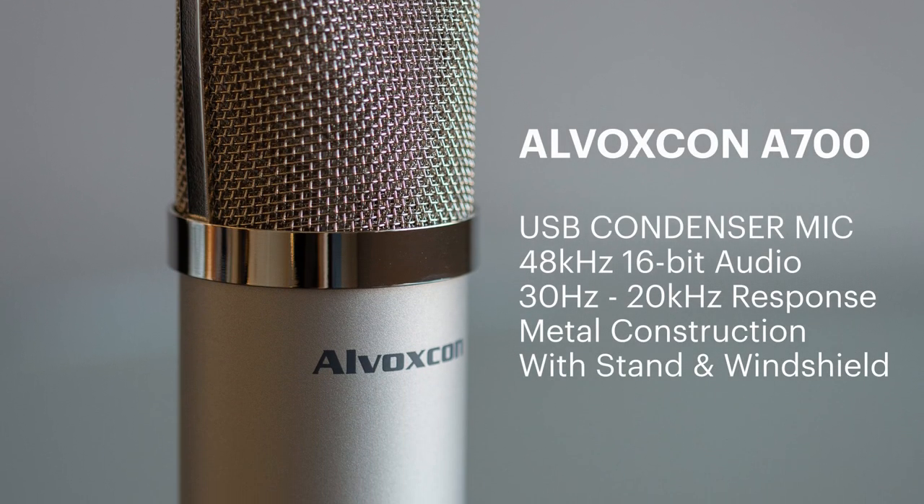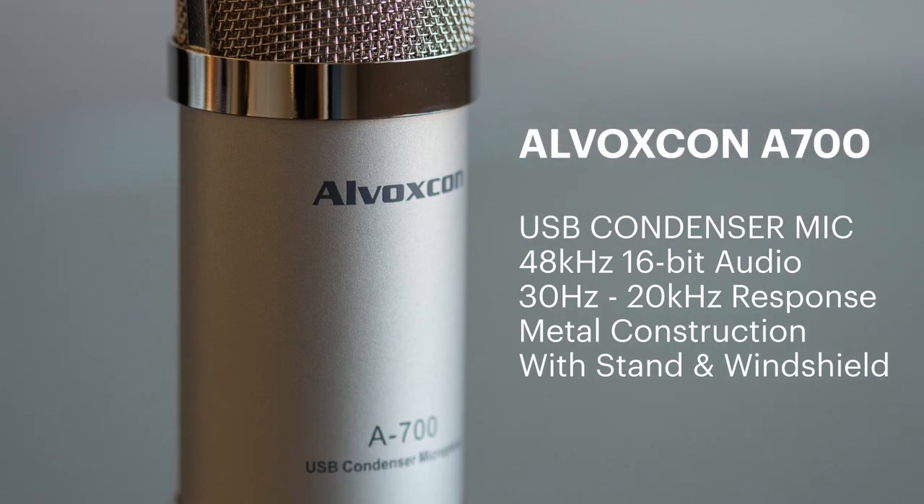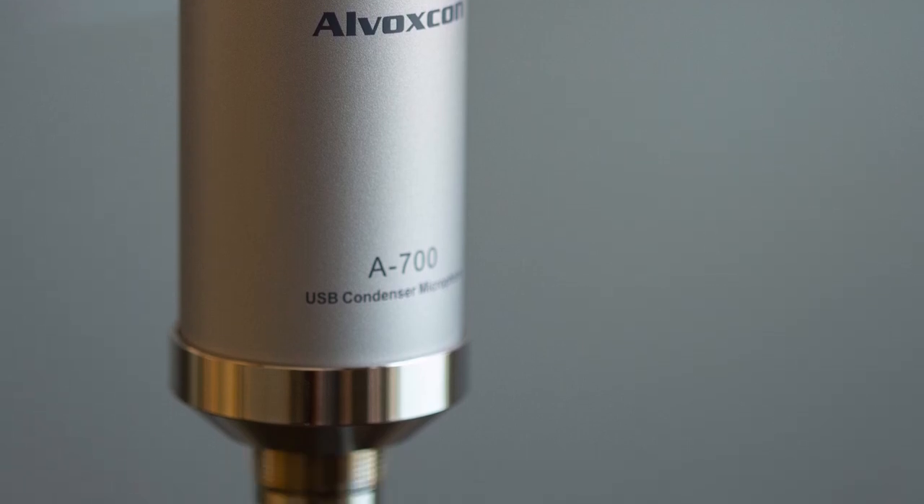Hi, welcome to TD Cat Tech, where today I'm looking at the Alvoxcon A700. It's a budget condenser microphone. Before I go into a fair amount of detail about the microphone and its functionality and audio quality, let's have a listen to some audio tests first, because if you're looking for a microphone how it sounds is incredibly important. So let's start with that.